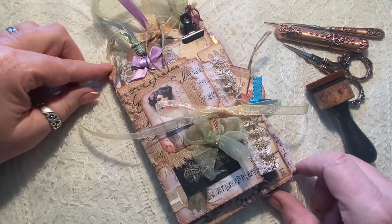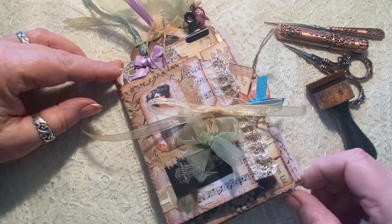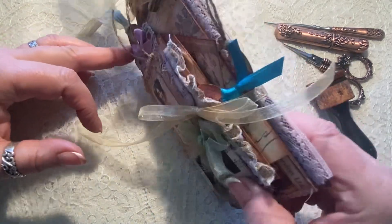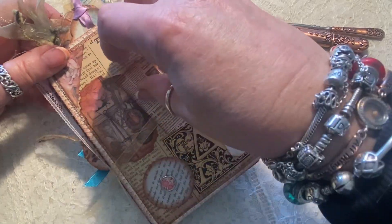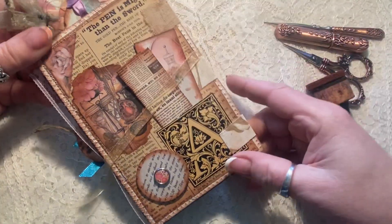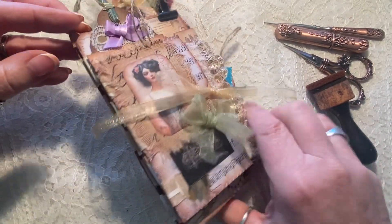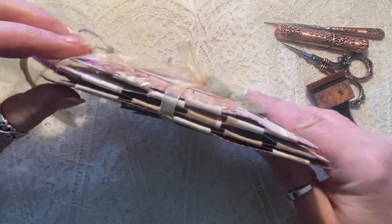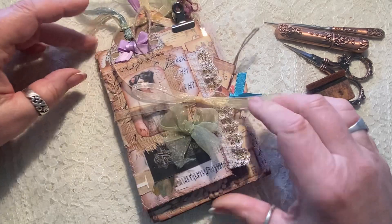Hi everybody, another little walkthrough from Claudia at We're Just Two Sisters. I've been really into making these little tab booklet folios. I don't even know what to call them, so I'm going to call them a tab booklet folio. They are interestingly constructed using little tabs on the sides — it's a tab method of binding — and I really enjoy doing it.